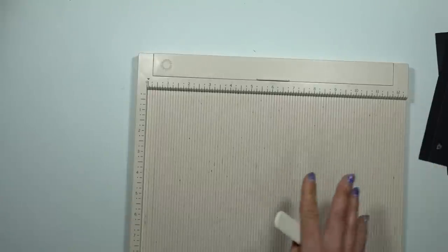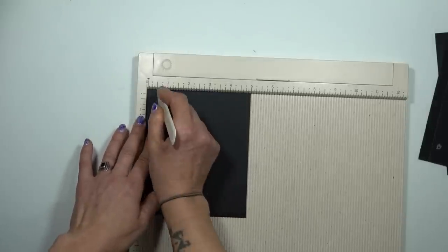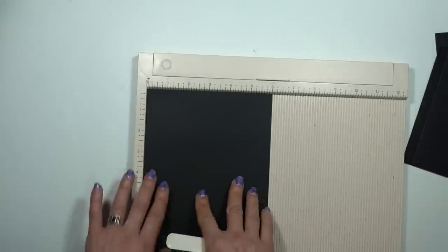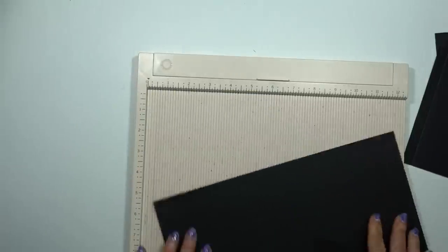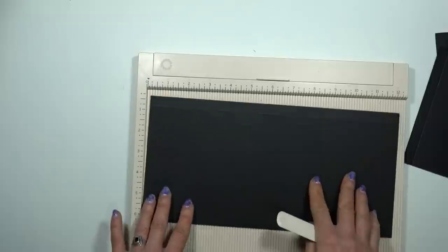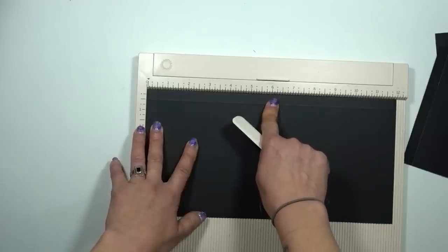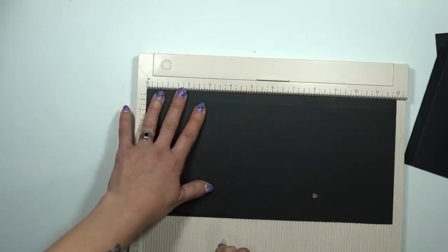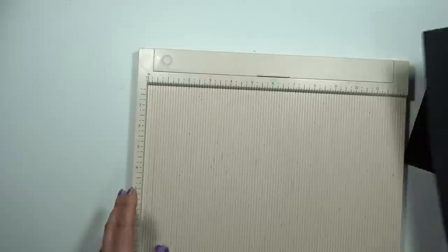If you're just doing the first album design, stop right there. If you're continuing on, score piece C at half on the five inch side. And your D piece will be scored at half on the six inch side. Then we're going to rotate it and flip it over so that score line is at the top, and we are going to score again at four and at eight. Okay, so that's your D piece, and that's all the scoring we're going to do.